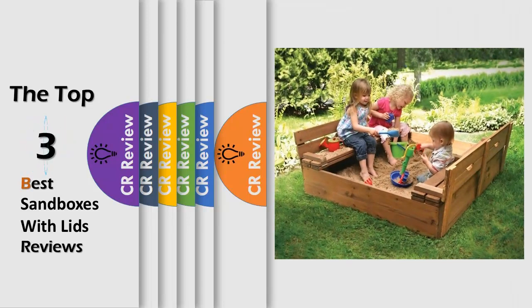Hello viewers, we have brought to you the top 3 best sandboxes with lids review powered by the CR Review.